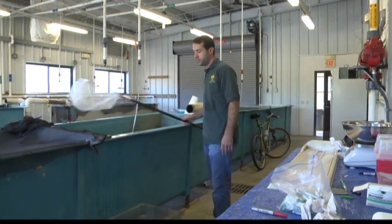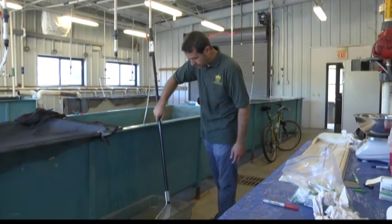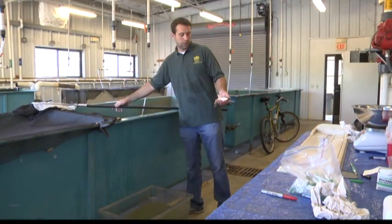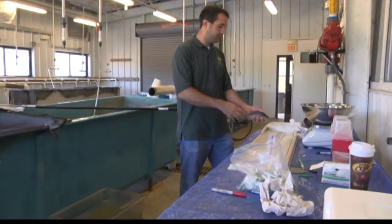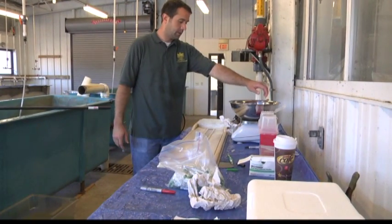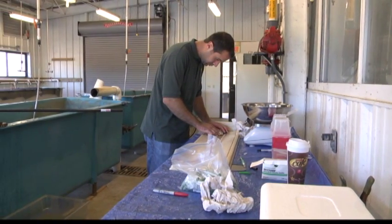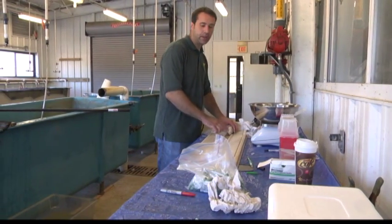I'll get a fish — 182 grams, 20.9 centimeters.